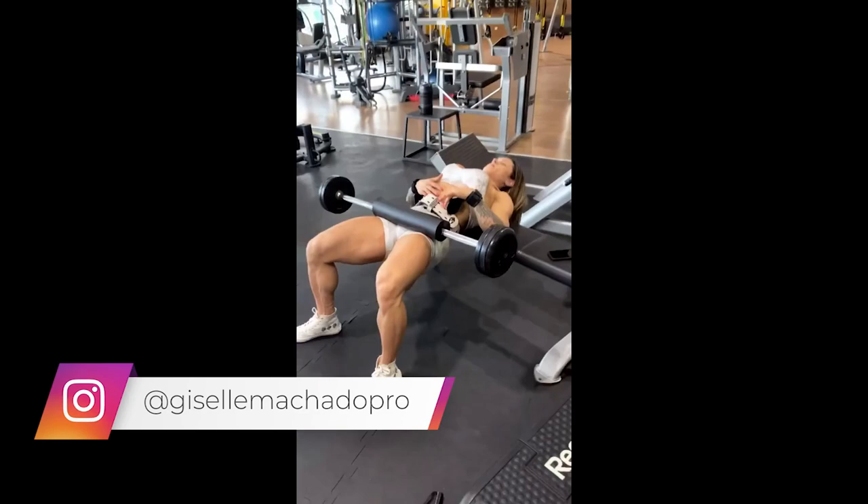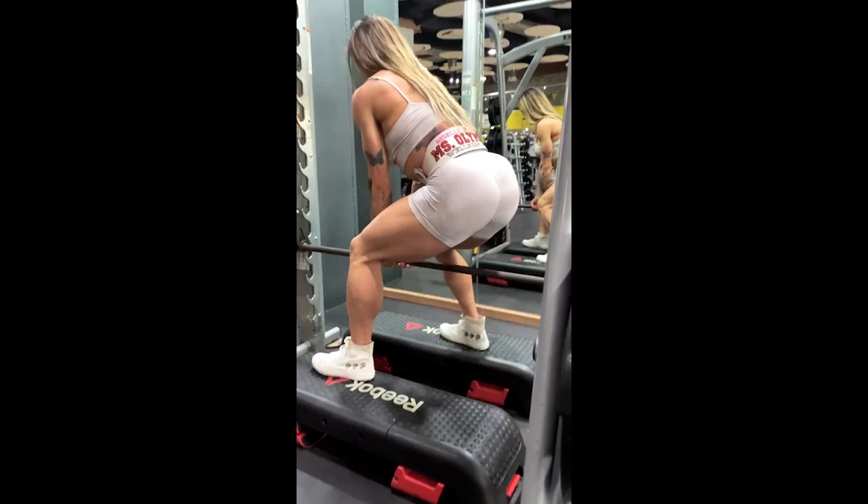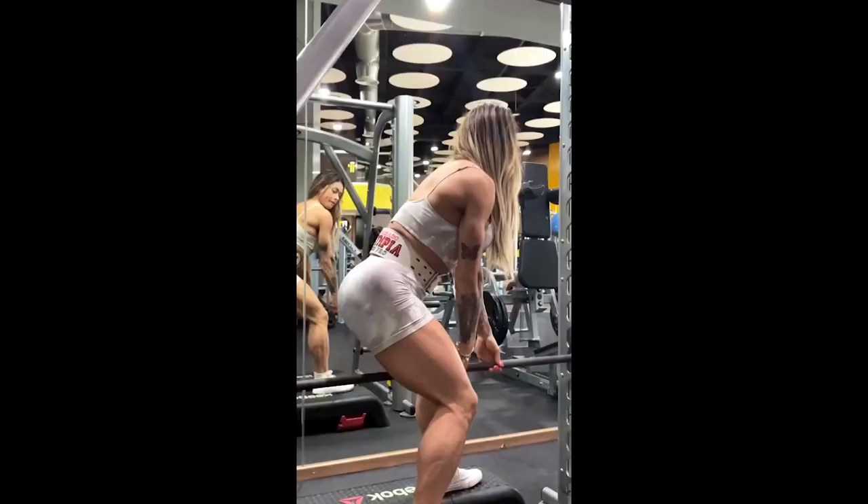The next exercise is the sumo squat, but in this case Giselle is doing the exercise on the Smith machine, with 2 steps to increase the amplitude of the movement and thus activate the target muscle even more. An important tip is to focus on the heel to get the power up and down, so you activate the glutes even more.